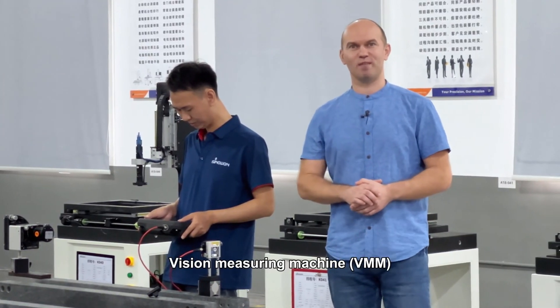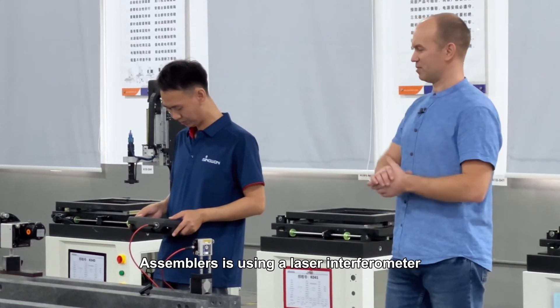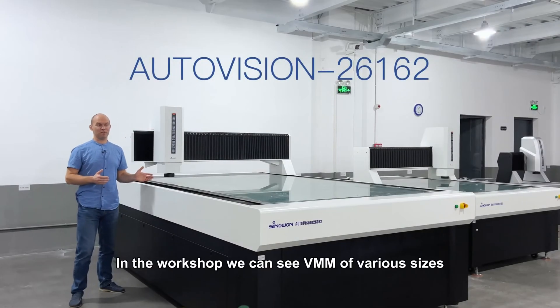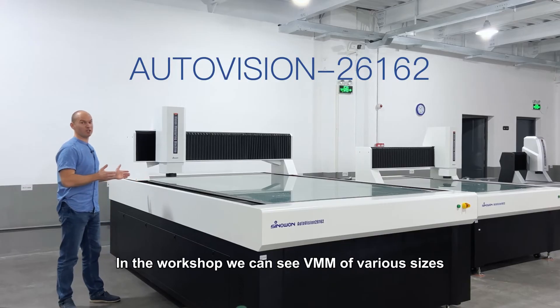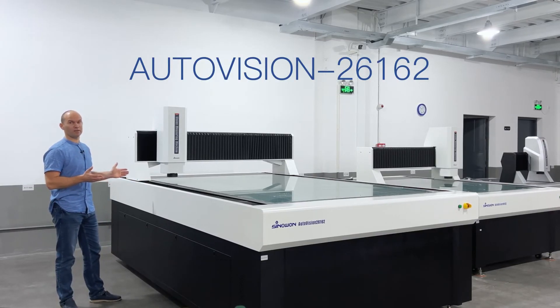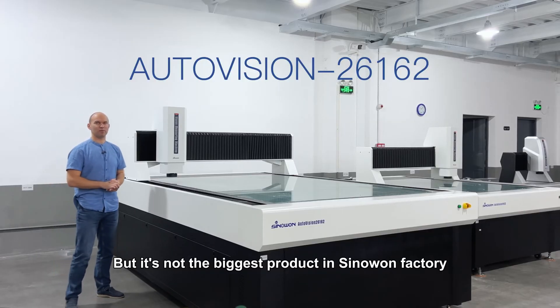I am in the production workshop of the vision measuring machine. An assembler is using a laser interferometer. In the workshop we can see vision measuring machines of various sizes. Here we see a very large vision measuring machine, but it is not the biggest product in the Sinawan factory.